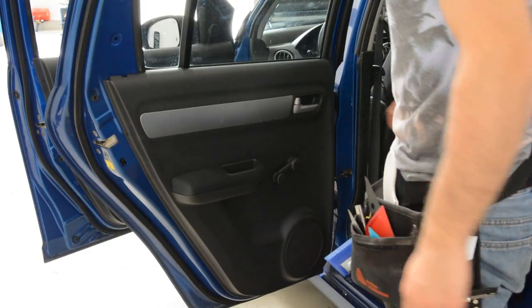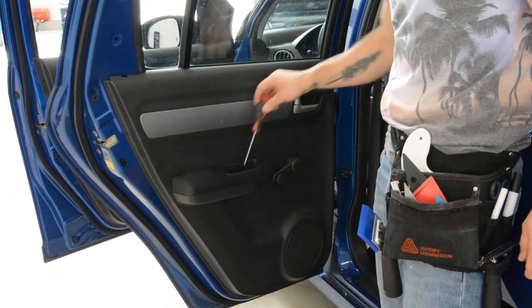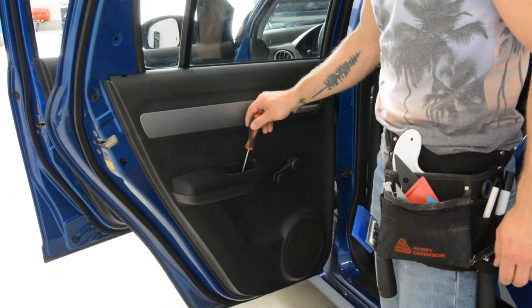You have two screws, cross-type. One here, one there. Remove them.